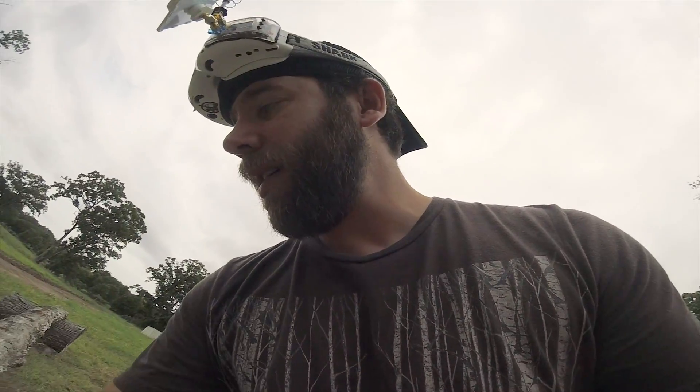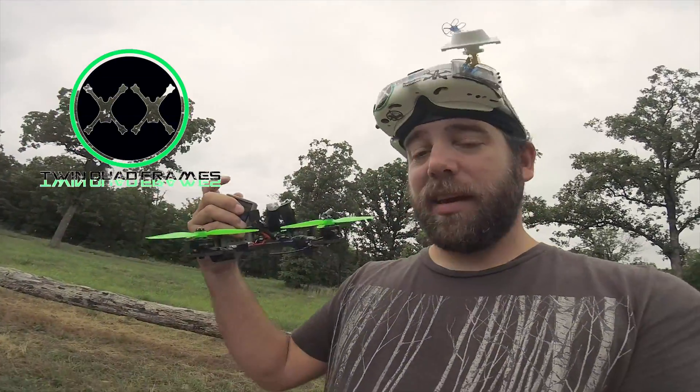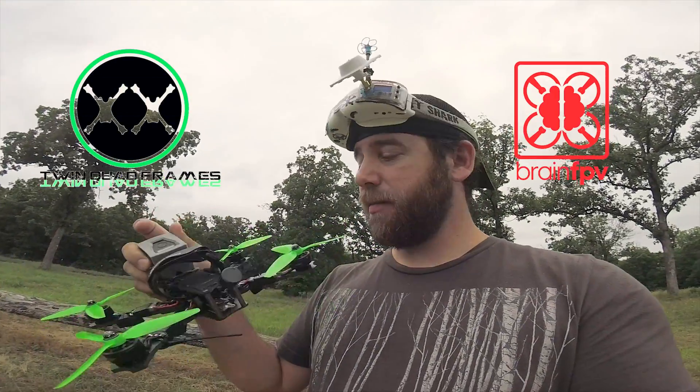So what we're going to do today is put them to the test. Everybody is raving about how stock PIDs and stock setups feel amazing, so we're going to try that. We've got a twin quad frame build with the Helios Spring flight controller, and a twin quad frame build with the BrainFPV Radix flight controller.